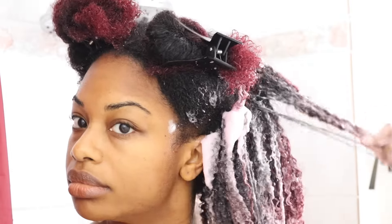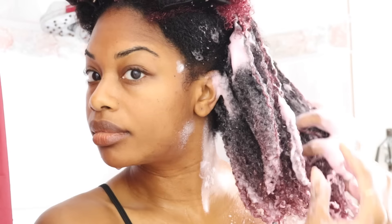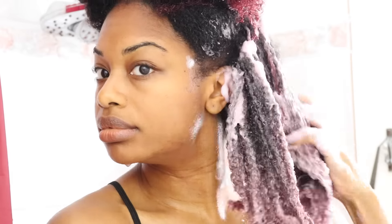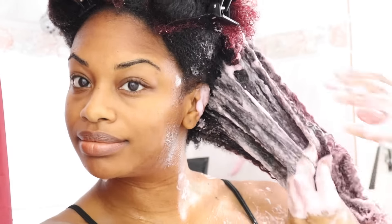This brush also comes in handy for when you're wearing nail polish and it's chipped and you don't have time to take it off. Chipped nail polish can actually snag and rip our hair. I actually did experience it with the nail polish cutting my hair and causing breakage.